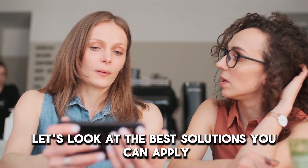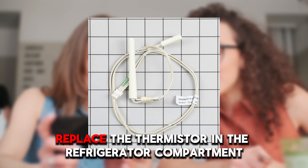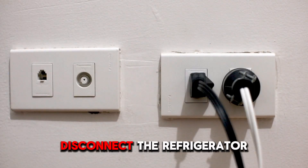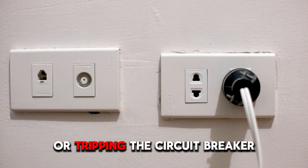Now, let's look at the best solutions you can apply to fix the error. Replace the thermistor in the refrigerator compartment. Disconnect the refrigerator — you can do this by unplugging it or tripping the circuit breaker.